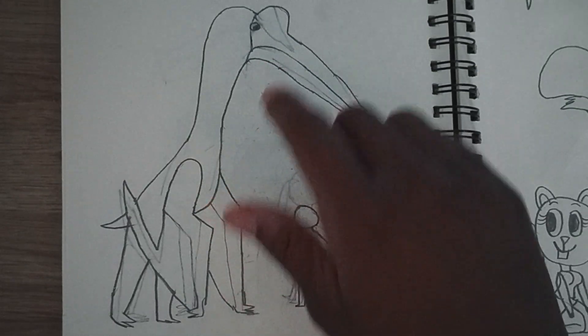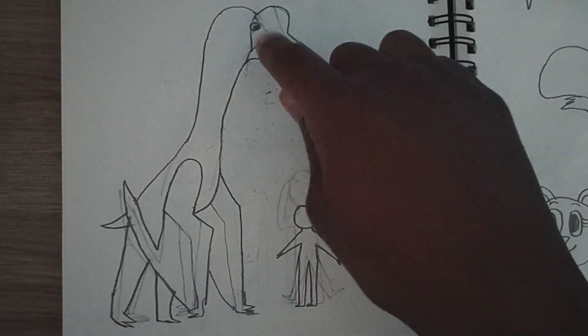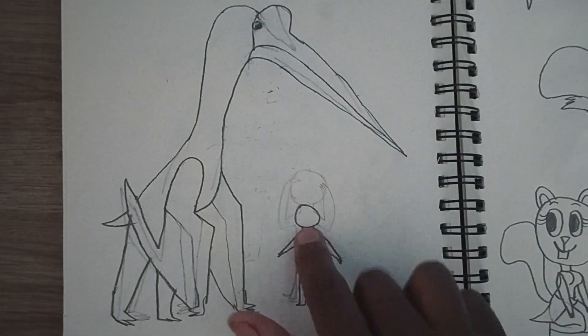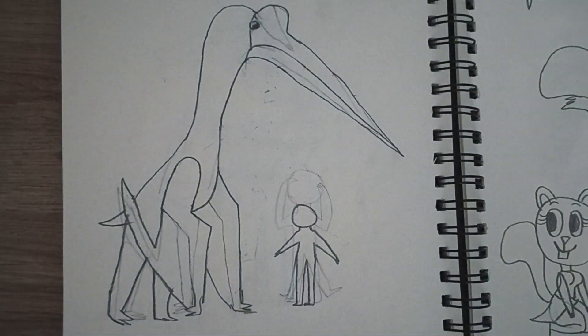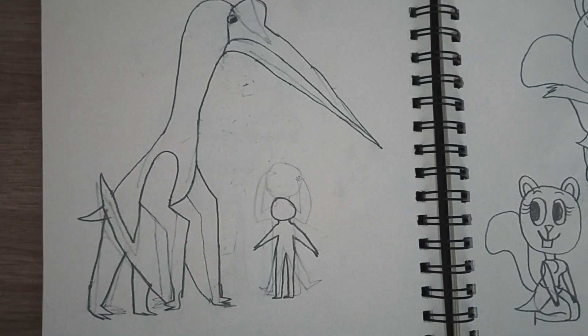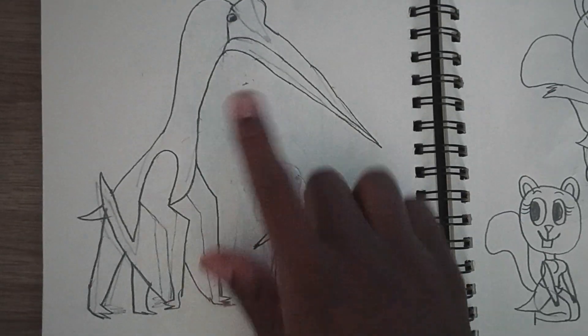Speaking of pterosaurs, here is Quetzalcoatlus — the largest flying animal to ever live. It's a giant pterosaur. This figure shows the actual size compared to a human. Even though they're huge, they were light, having hollow bones just like birds. They didn't exactly flap their wings like birds do — they mostly soared through the air. Very terrifying. Quetzalcoatlus is quite a mouthful of a name.